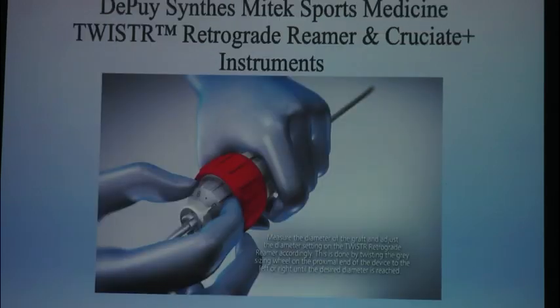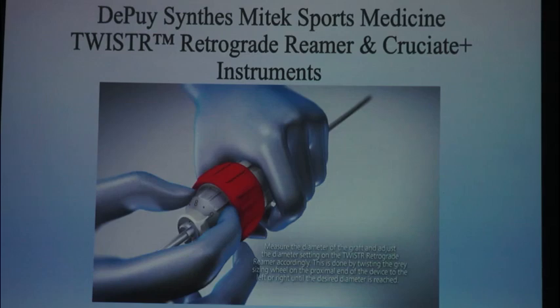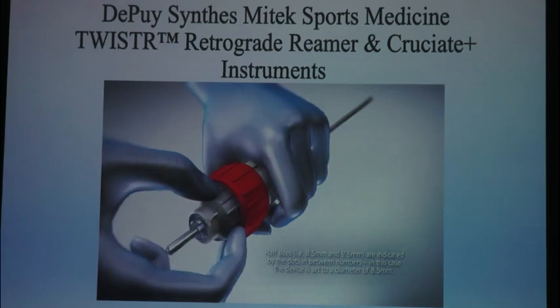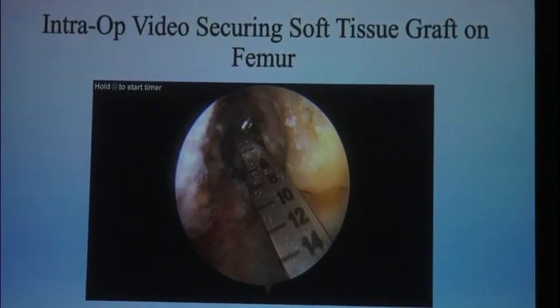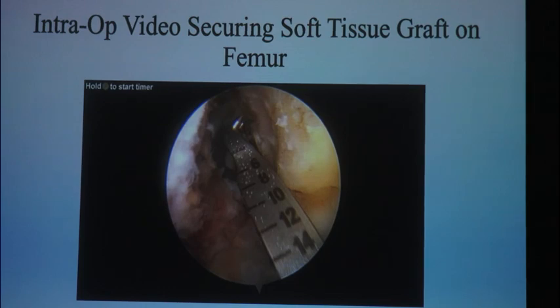This is the Twister — DePuy Synthes Sports Medicine's inside-out drill. What makes it very unique is if you're in a cost-saving environment, you don't have to open a lot of different inside-out cutters. This inside-out reamer goes from 6 millimeters to 12 millimeters with half-size increments. My initial plan today was possibly doing a root repair on that medial meniscus and using an inside-out tunnel on the femur. Had I done that, I could have drilled a 6-millimeter tunnel from my inside-out and a 9-millimeter tunnel on my femur without ever having to open another implant.